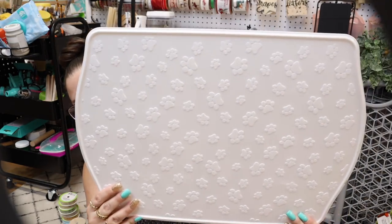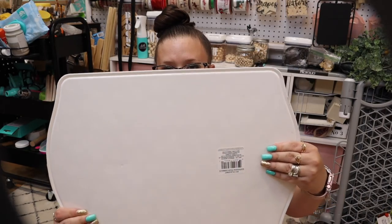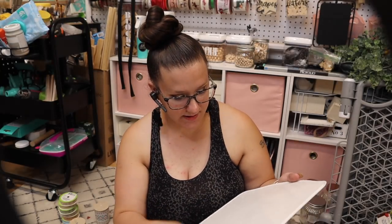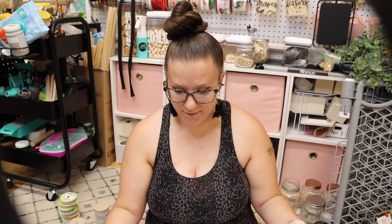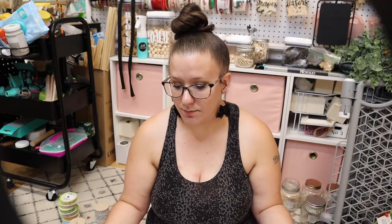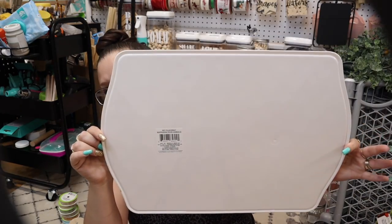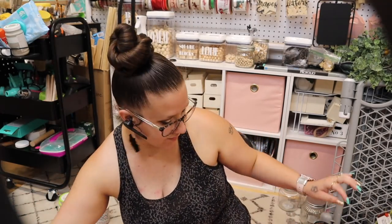This is a pet placemat, and my thinking was flip it over, paint it, put something on it. I realized after the fact that it kind of has the paw print indentations — but you can fix that really easy. I could put scrapbook paper on here, foam board — there's definitely a lot of options. I liked the shape of it. You guys know I love to make signs, so that was my thought for that one.